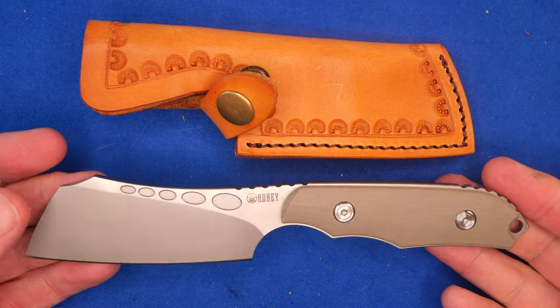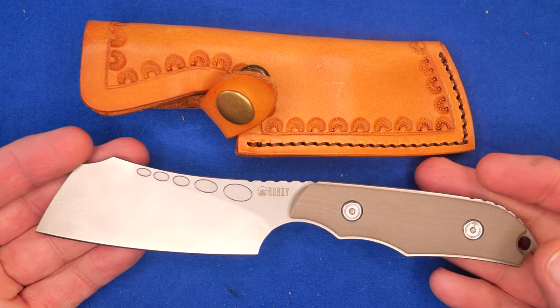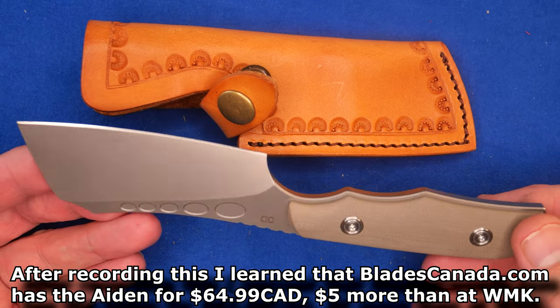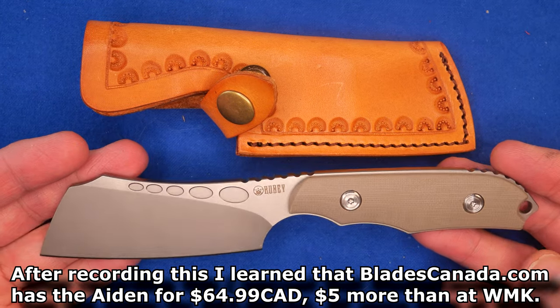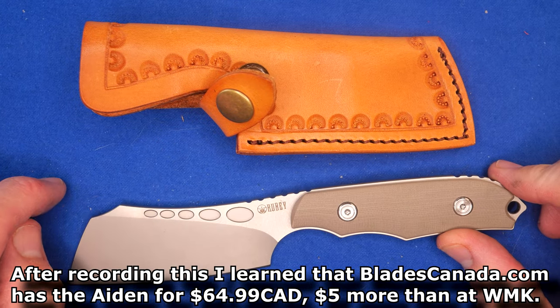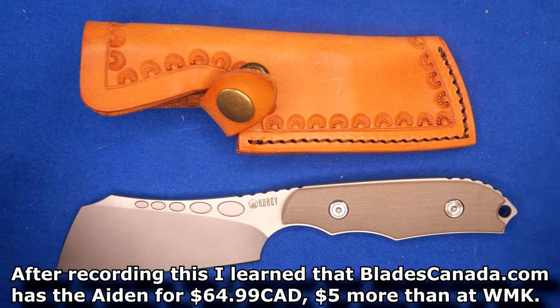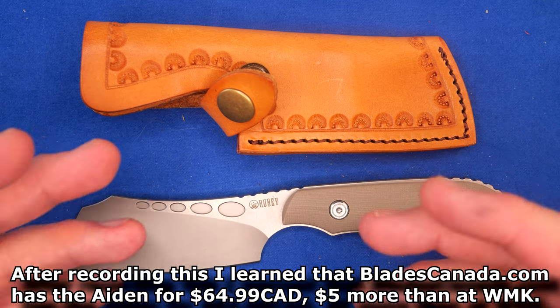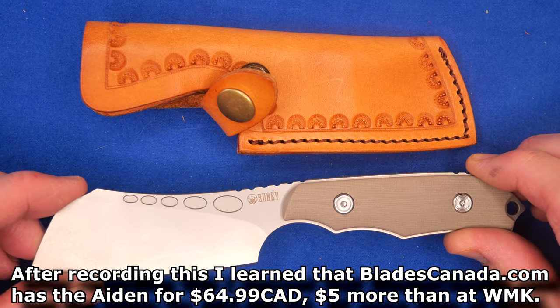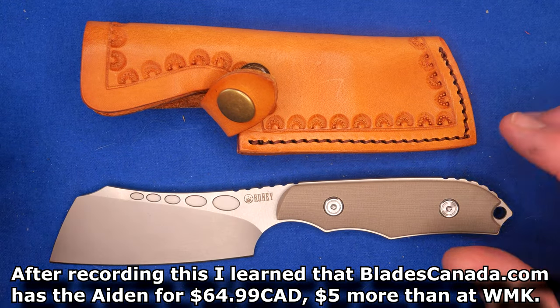If you're a Canadian, no worries at all — bless you, Bandit — no worries about this getting across the border. Go ahead and order it from the U.S. and it'll get through with zero issues. You might have to pay duty; there's a very tiny chance, especially if this is all you buy, since the value is just too low.